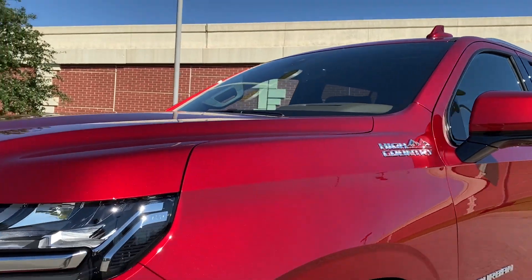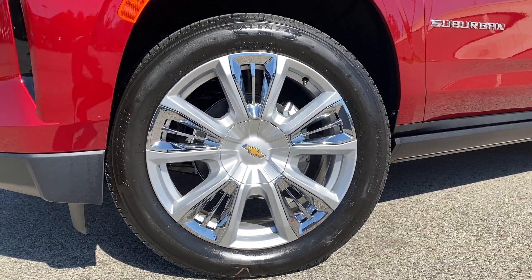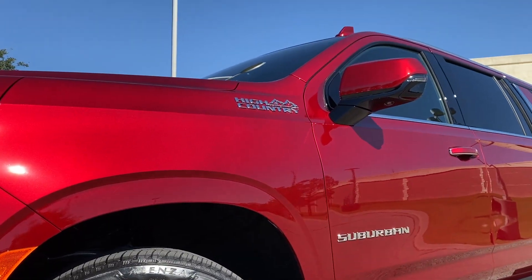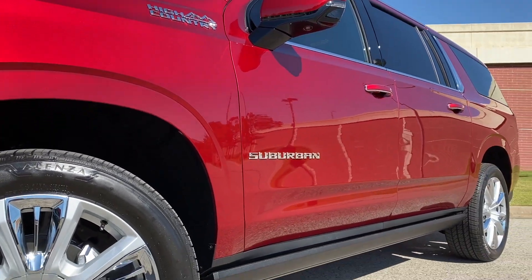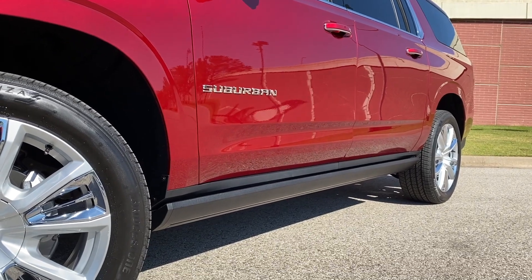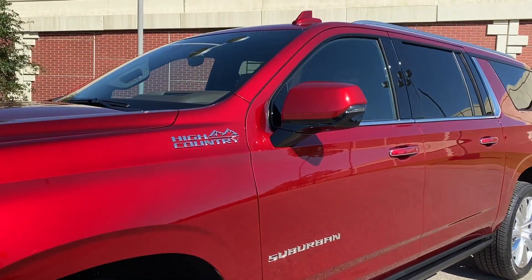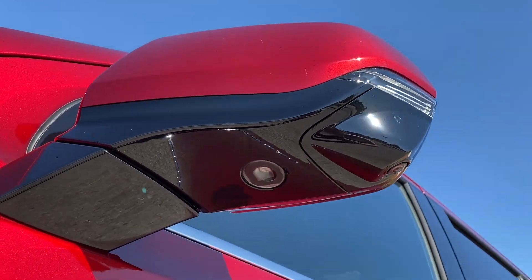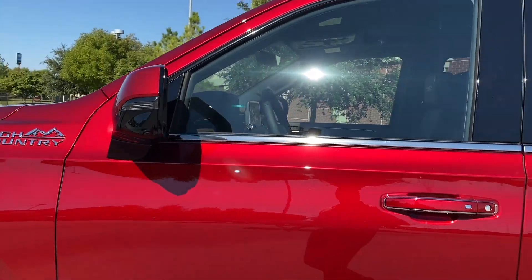Over here we have the 22-inch polished aluminum wheels with chrome inserts. We've got High Country badging up top with Suburban, and then the power running boards that deploy as you open the doors. We also have the surround view monitor camera underneath the mirror.